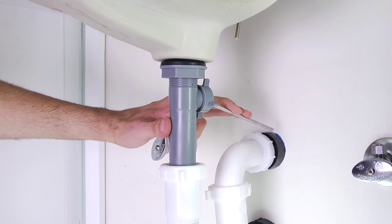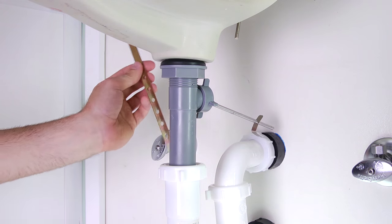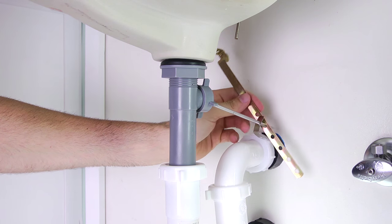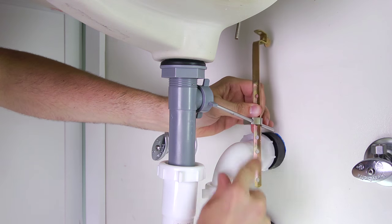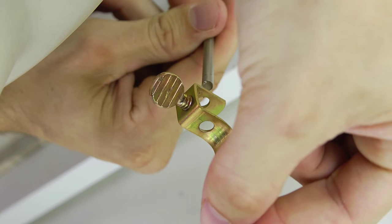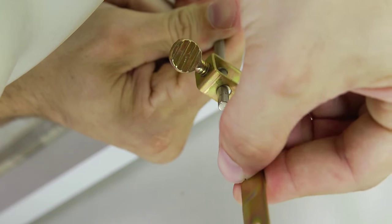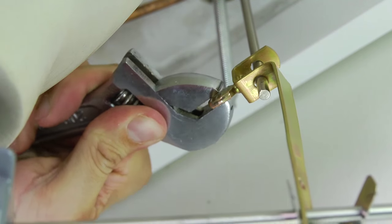To connect the lift rod to the drain assembly, start with the ball rod in the down position. Place one end of the spring clip onto the end of the ball rod. Insert the ball rod through any hole on the strap connection — we've chosen to insert the ball rod through the third hole in the strap for our installation. Then secure the strap and the ball rod by connecting the other end of the spring clip onto the ball rod. With the ball rod still in the bottom position, insert the bottom of the lift rod into the hole at the top of the strap. If needed, you can adjust the lift rod height by removing and choosing a different hole in the strap to mount the ball rod through. Above the deck, be sure to leave enough space between the lift rod knob and the spout body when the lift rod is down. Once you've determined the proper position of the lift rod and the drain assembly, tighten the screw on the strap with your wrench.